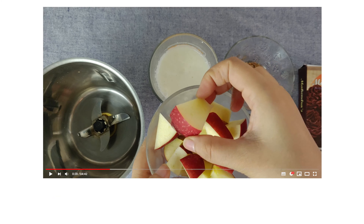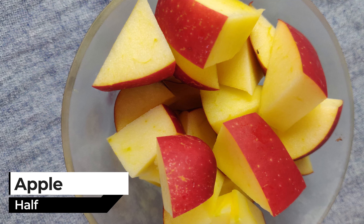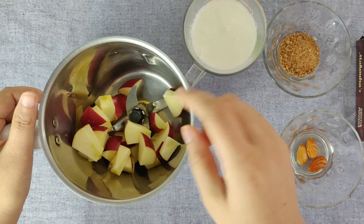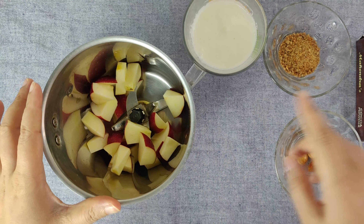So I am going to cut a little pieces here. We are going to blend it in the blender. The apple is very healthy, with carbohydrates, so it will help to get the energy for children.